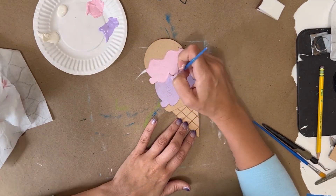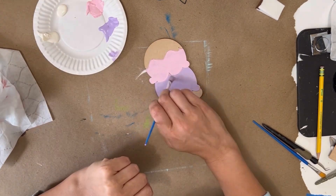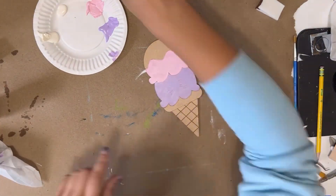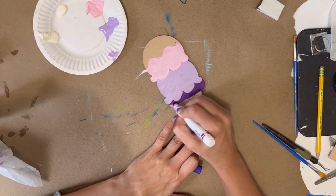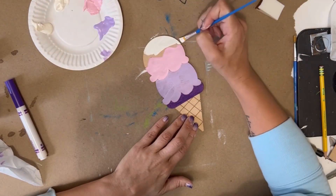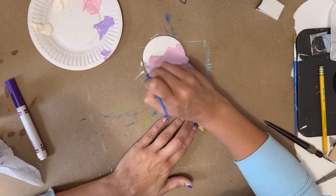I chose not to paint the actual cone because the color of the wood serves as a perfect cone color already. I did the base of this cone with a marker because I wanted to get the details and it was a little bit easier with a marker.